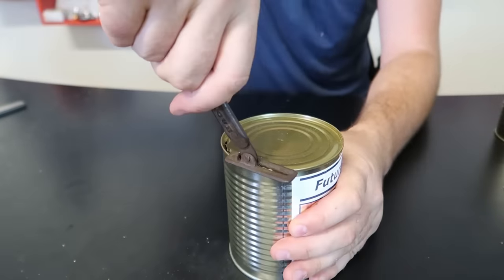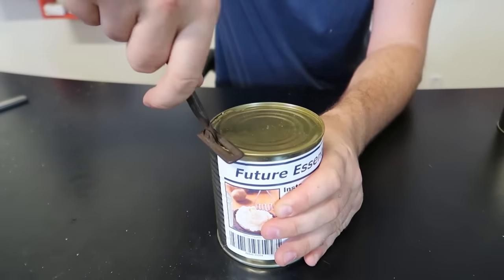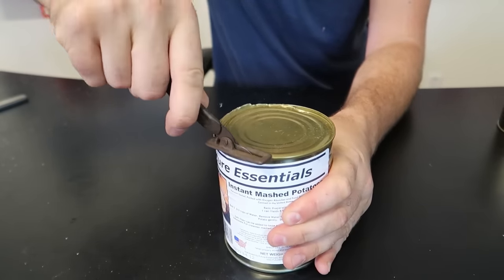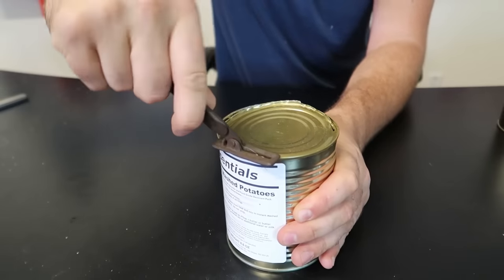Let me show it to you from far away. This is like a leverage piece and you can just go forward. You have to push it forward and cut it.